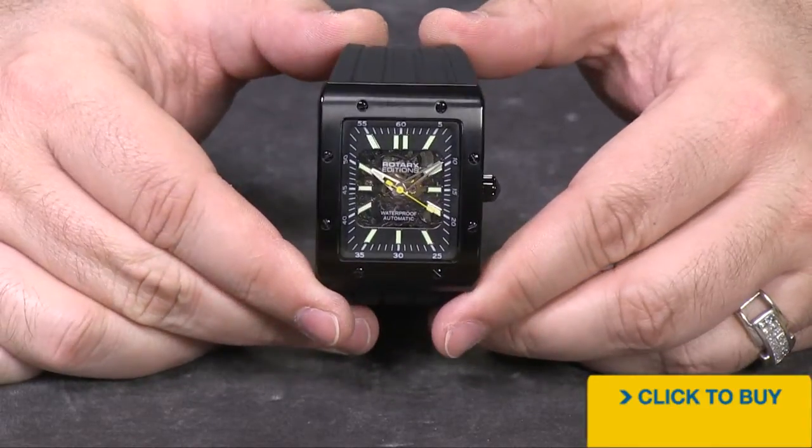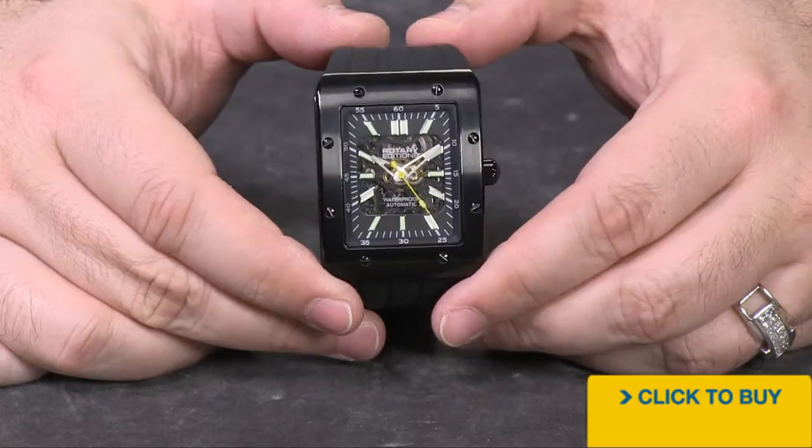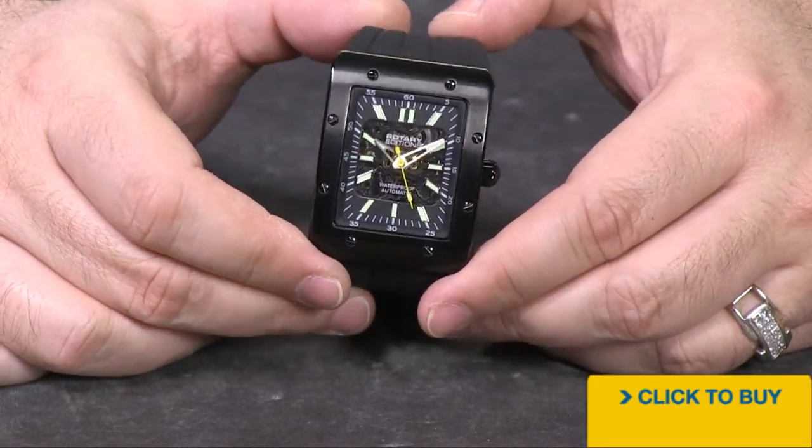This is a super hot looking watch, especially in the black, but there are other colors to choose from: gold tones, rose tones, silver tones, and so on and so forth.